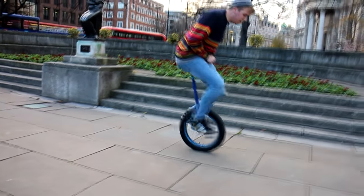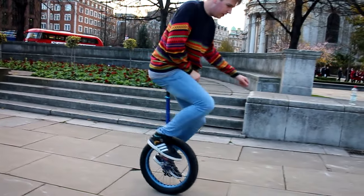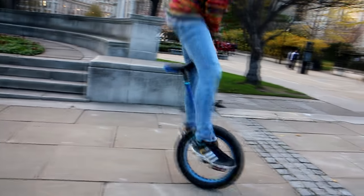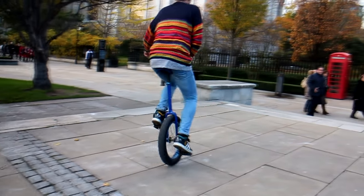Try not to jump over the unicycle. Try and jump up, then pull it up and slam down on the pedals at the same time. It's a very similar feeling to catching crankflips, just without the flip itself.